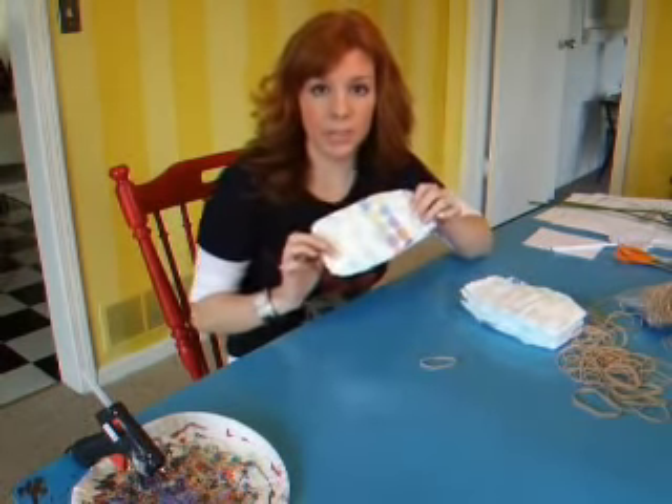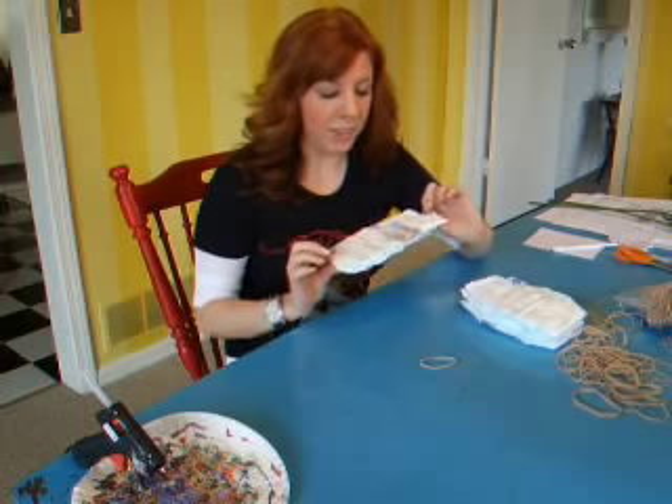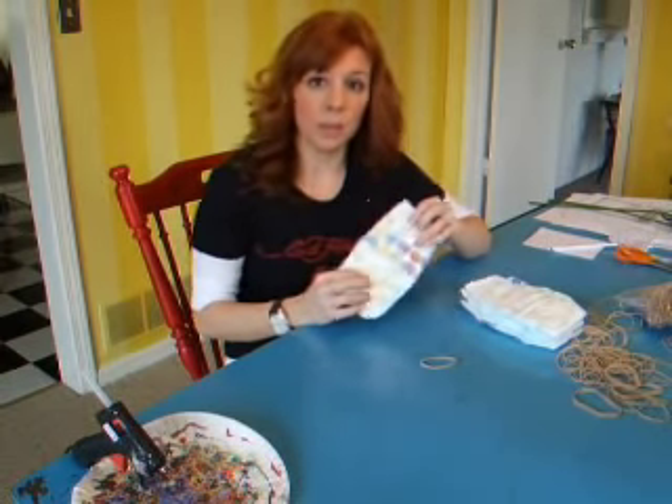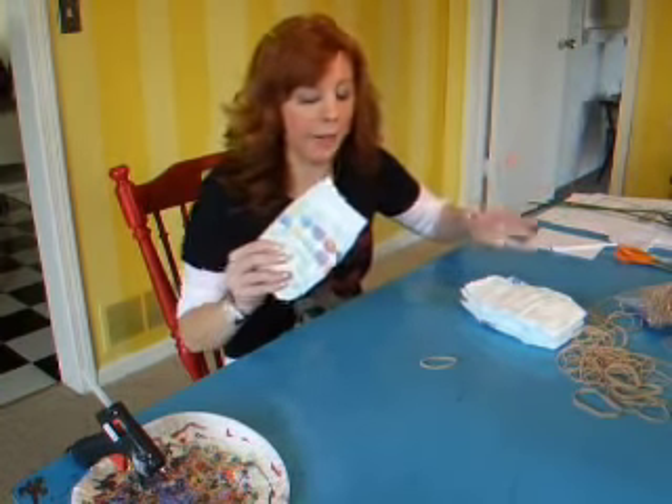First, you've got to start off with some plain diapers. You can have some decor on them if you'd like. I just got mine from Target — I got a size two — and that way the mother can enjoy them a little bit longer before she has to take down the baby cake.